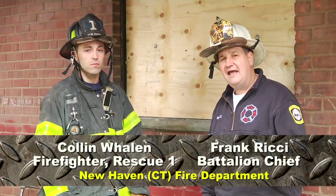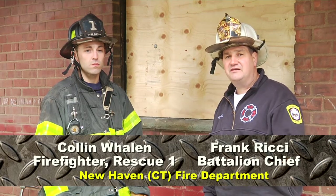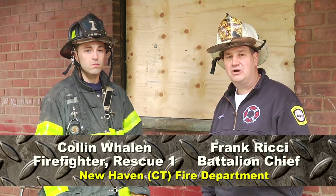Welcome to Fire Engineering Training Minutes. I'm Frank Ritchie and today I'm here in New Haven with Colin Whalen, assigned to Rescue Company One. Colin and I are going to show you and demonstrate the right way and the wrong way to take out HUD windows.